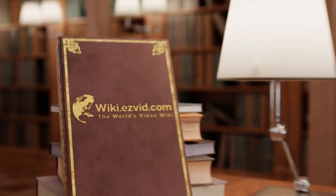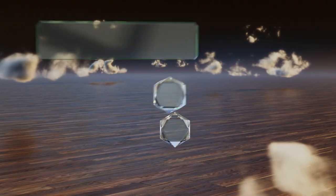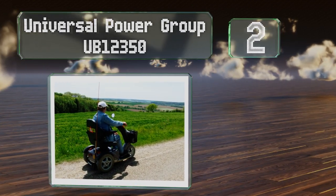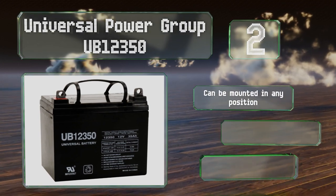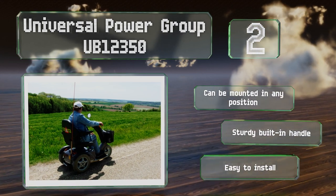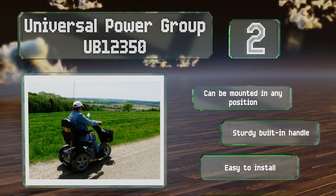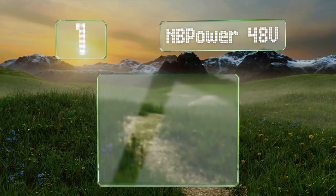At number two, the Universal Power Group UB12350 is designed for use with mobility scooters, motorcycles, golf carts, lawn and garden equipment, and more. It stands up well to extreme temperatures and offers a low rate of self-discharge thanks to its absorbent glass mat construction. It's easy to install, can be mounted in any position, and is equipped with a sturdy built-in handle.